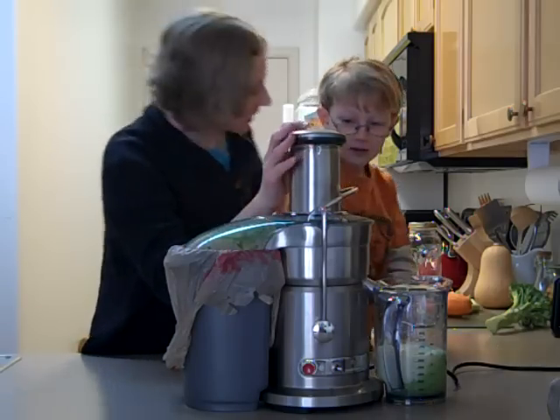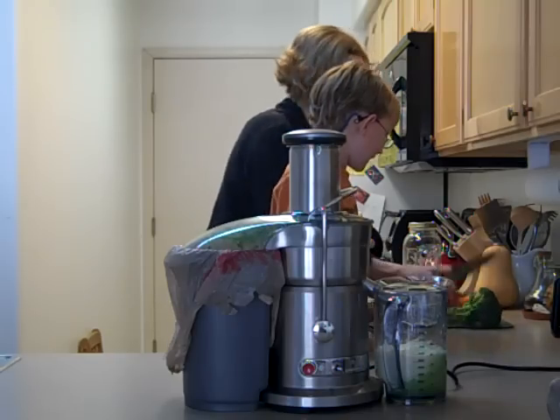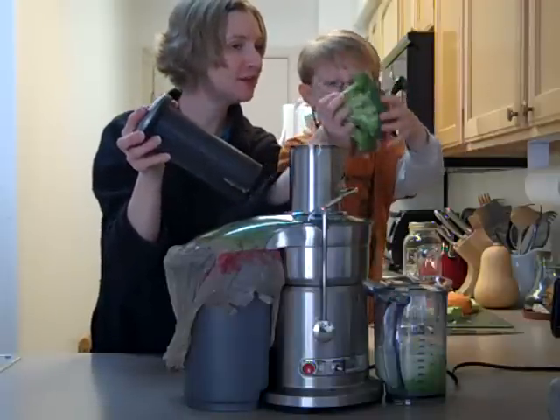Then we're going to do the head of the broccoli on low. One whole head of broccoli, one half at a time.